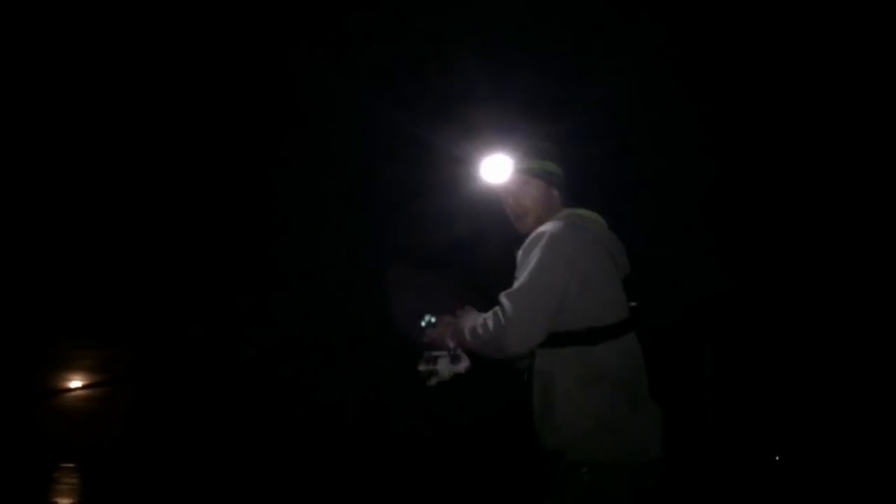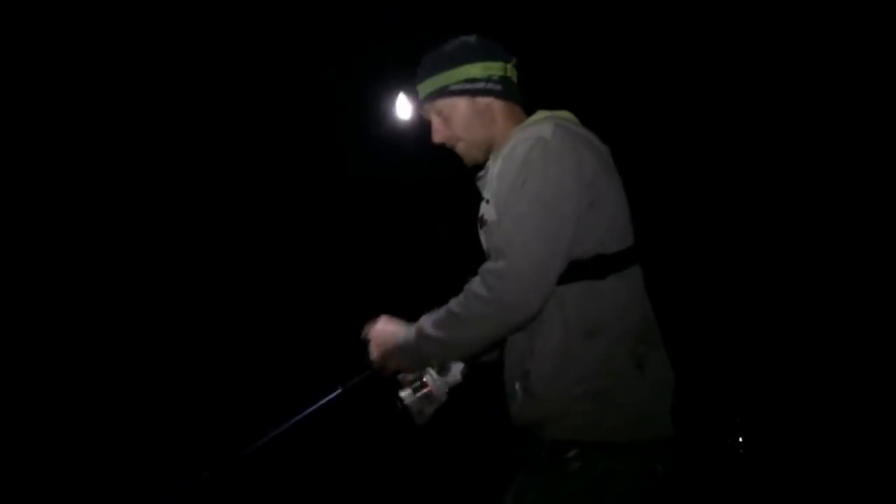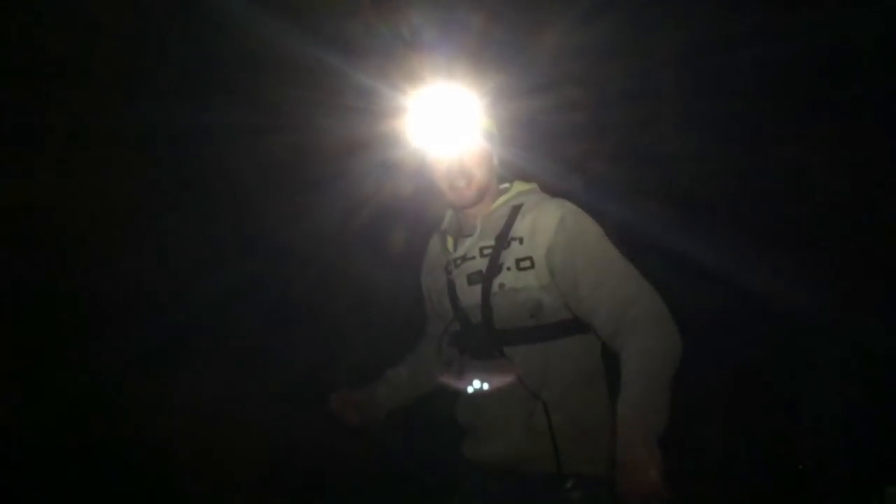First fish of the night, guys, and it feels good. It's swimming towards me. This is giving a hell of a scrap. Might be a big bass. This is a weird fight - it was dogging me, now it's swimming towards me. It's a whip! Oh my God - it's come off. Come off at our feet, guys. First whip - it swam towards me and I thought it was a bass. Hopefully we can get him again.